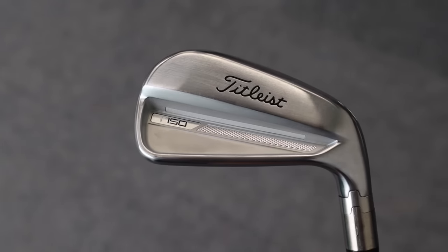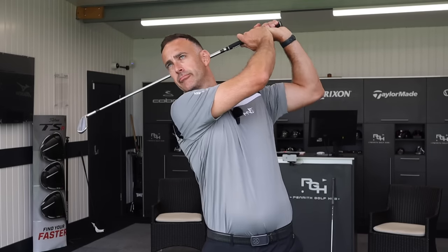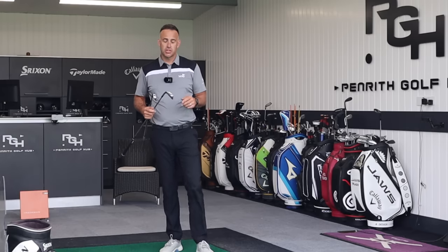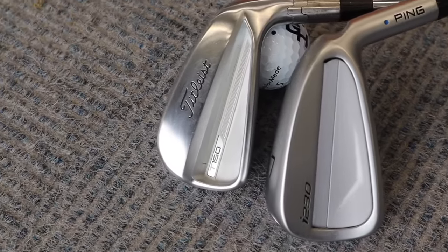Iron comparison video for you today. We've got the brand new Titleist T150 up against the Ping I230. We're going head to head, taking a look at the looks of these golf clubs, the feel, and also the performance. Two irons in what we would call the players category — suited to maybe that mid to low handicap area.